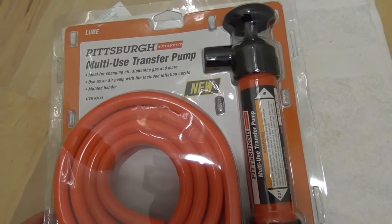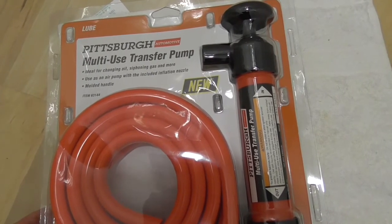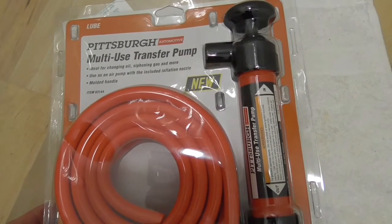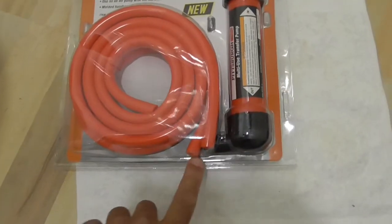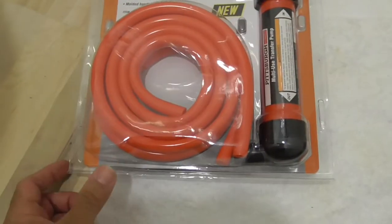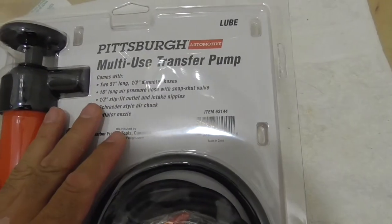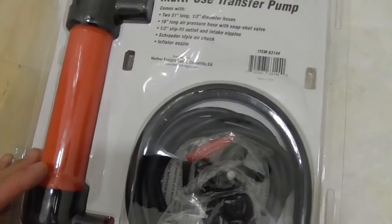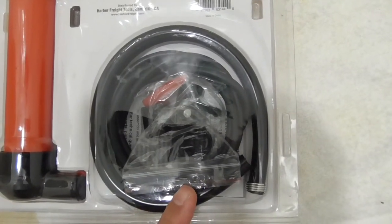I'm doing a review on this product from Pittsburgh. Pittsburgh brand comes from Harbor Freight. The Harbor Freight Pittsburgh multi-use transfer pump costs about six dollars. You can see the pump, two hoses — these are half-inch hoses, 51 inches long, with half-inch fittings. It also comes with an air hose attachment in case you want to use it strictly as an air pump.